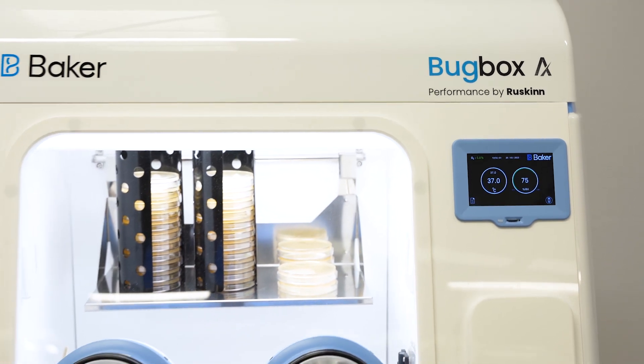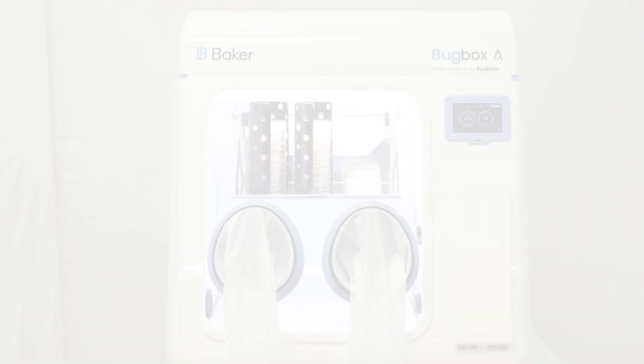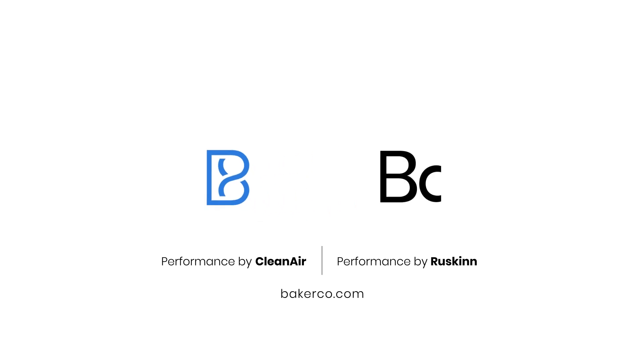With compact, flexible, and high-performance solutions, it's easy to see why the world's most renowned hospitals and research institutes place their trust in Baker.